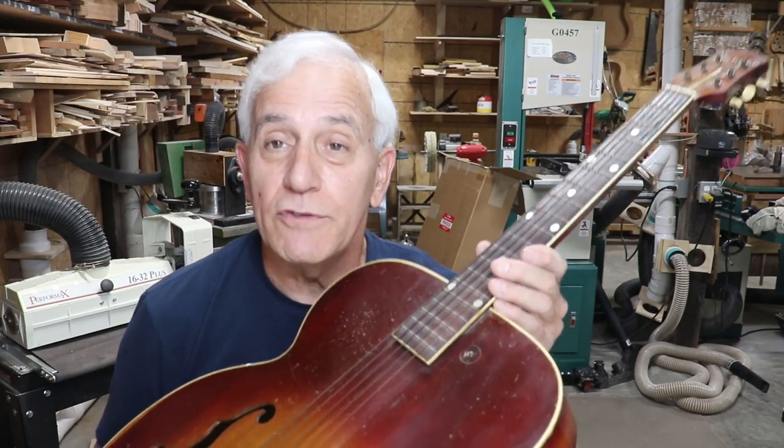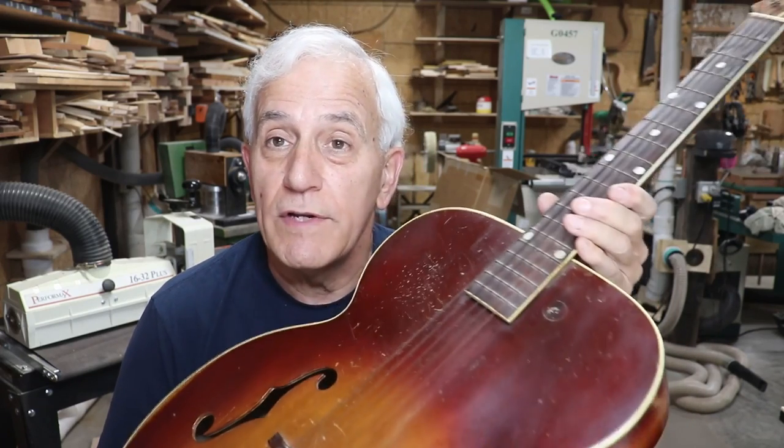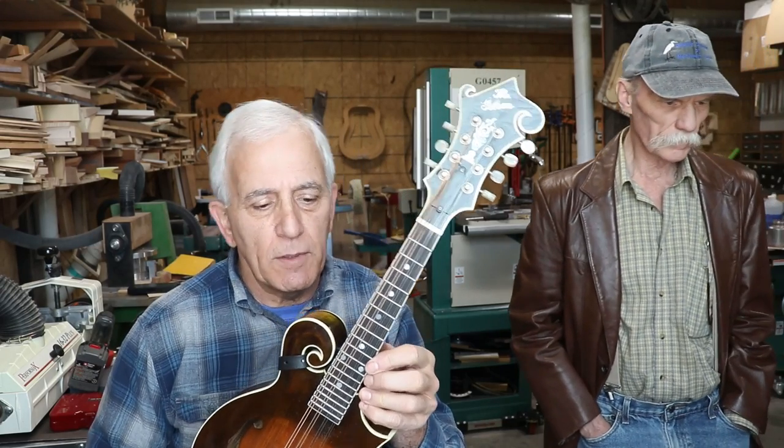Hello friends, Jerry Rosa here in the Rosa Stringworks workshop. Back in March, a good customer and friend of mine, Spencer from up in Fayette, Missouri, brought this guitar in. Hello friends, Jerry Rosa here holding onto a really nice old 1950-ish Gibson — I believe this was an F12 according to Spencer. Spencer right here from Fayette, Missouri brought it over for me to look at. It's got the tone — you find good ones and then you find the really good ones, and this is one of those really good ones.